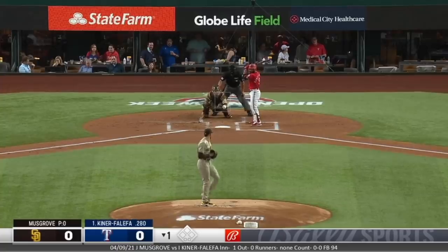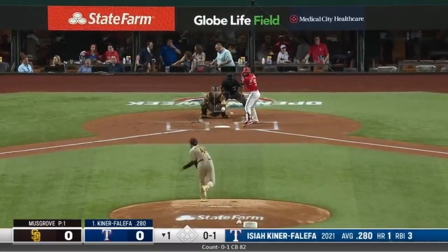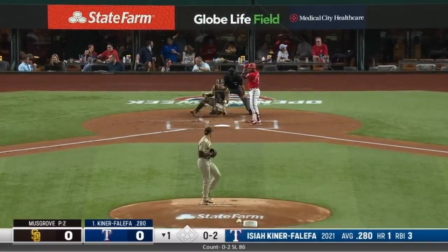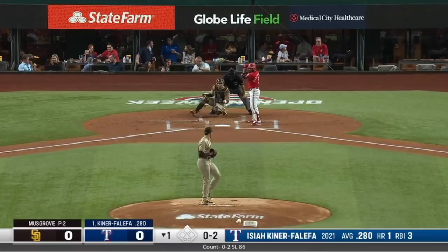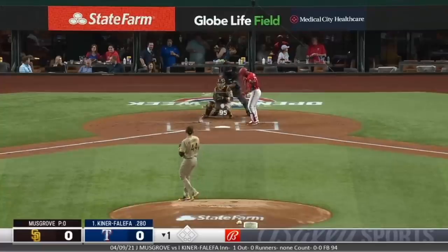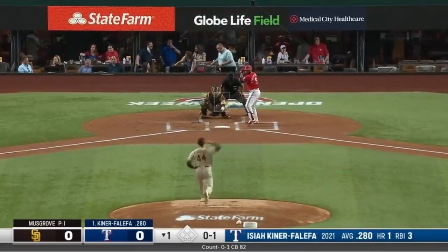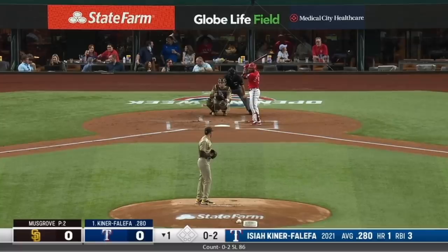Here we go, first pitch — 95 down the middle. Curveball in. Let me go back here a little bit. What's this pitch tagged at? 95 fastball, curveball 82. Little high angle here in Texas, kind of straight on so you can see lateral movement really well, but it's hard to see depth on the ball, which is a little tough. Anyway, fastball down middle, curveball in.